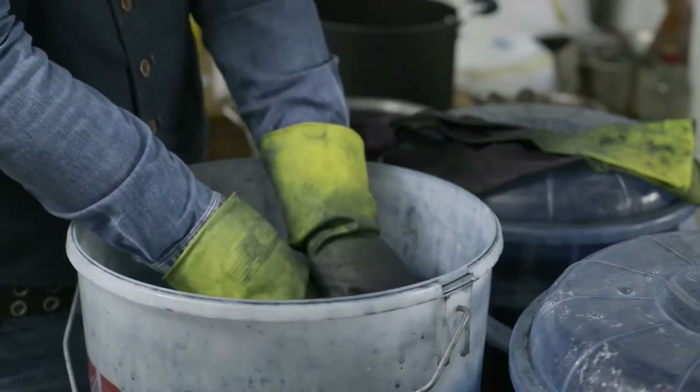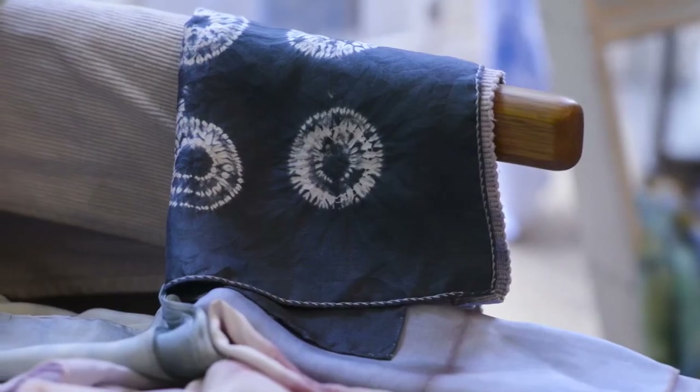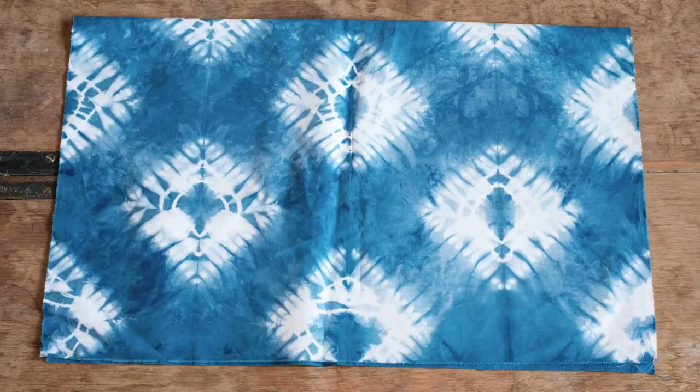I like to use some of the traditional Japanese patterns but I also like to stretch things by inventing my own stitches and applying it in different ways. I'm quite taken with patterns that you find in nature.